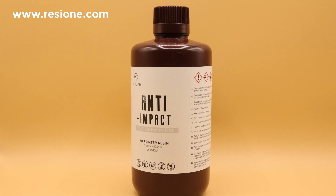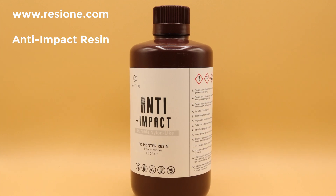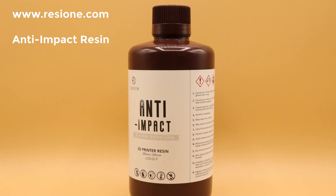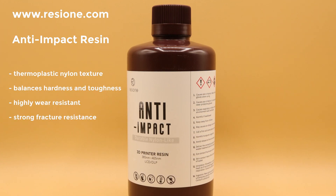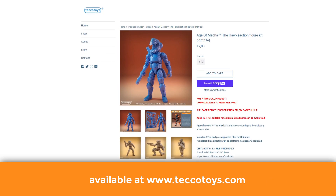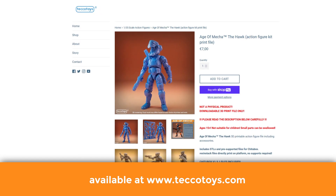I've recently been contacted by Resi1, the manufacturer of my favorite resins, asking me if I wanted to test their new anti-impact resin due out in December this year. I've seen a few videos in which they demonstrated the properties, especially its use for engineering parts and action figures, since it's supposed to be wear-resistant and without dusting or powdering. What better print to test this with than our most popular printable action figure, the HAWK.